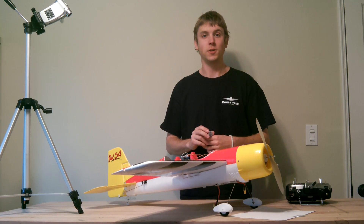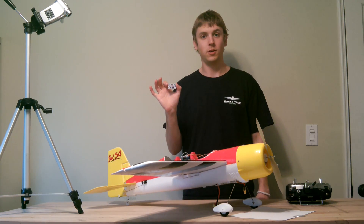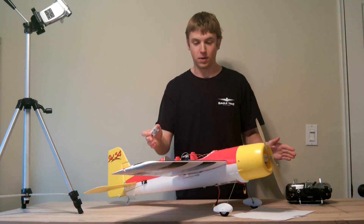I am John Thompson with Guardian Project, and today I'm going to be showing you how to install the Guardian 2D/3D stabilizer in a fixed-wing model.